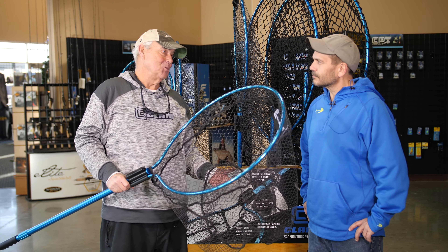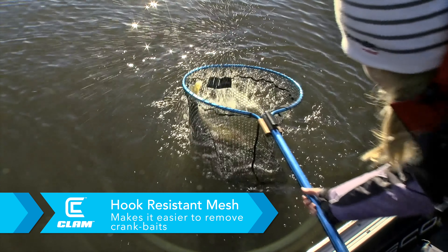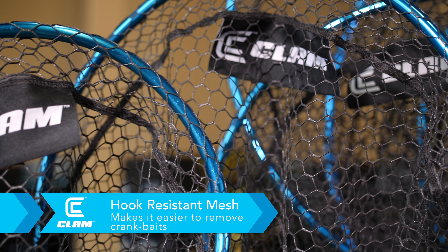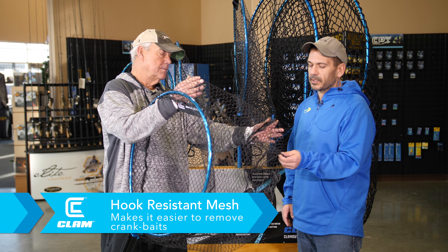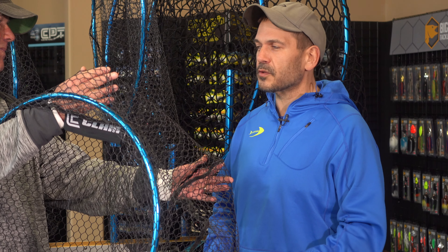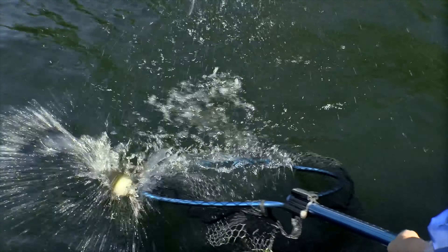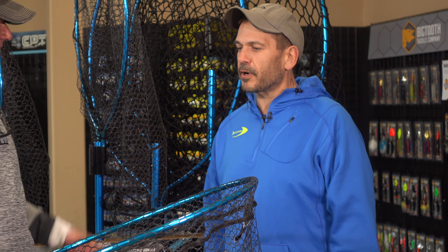Both you and I do a lot of crankbait fishing. You catch a trout or a walleye on a crankbait and net them — everything is always stuck and tangled. But you came up with this mesh, and it's pretty much impossible to get a hook in there. Nobody likes getting hung up, especially in low light or in the dark, fumbling around trying to get your hook out. Along with durability and lightness, there's less drag through the water as you're trying to net the fish. We wanted a good rubber coating and a tight braid to deter any barb from sinking in there as much as possible.